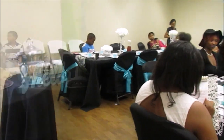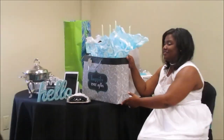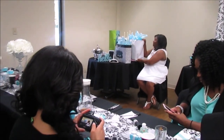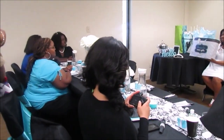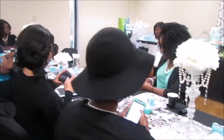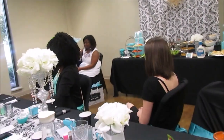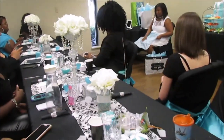Thanks so much for watching this video. I hope you enjoyed it. I enjoyed planning it for my dear cousin — her wedding is coming up soon. Remember that there is always hope. Thanks so much for watching, guys. Bye-bye!